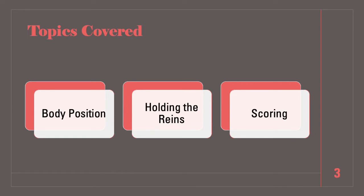Each topic we will go through proper versus improper comparisons to help you visually see what to judge. We will then discuss the scoring systems and penalties, and orient you to the scorecard often used to judge this event.